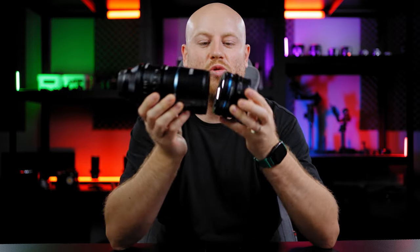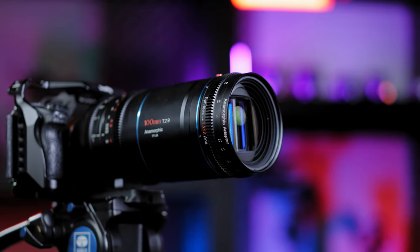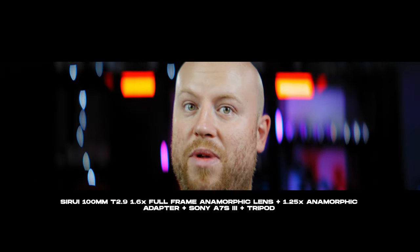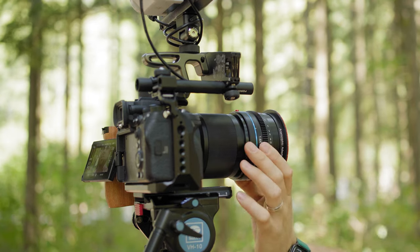We also have a 1.25x anamorphic adapter that will make this a 1.6x lens and 2x anamorphic. This adapter will also work on standard spherical lenses — more on that later in the review.